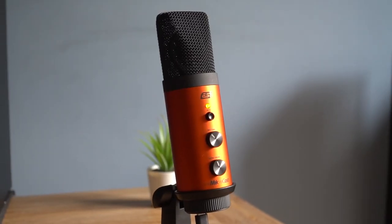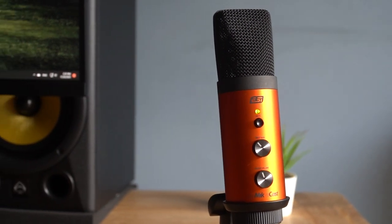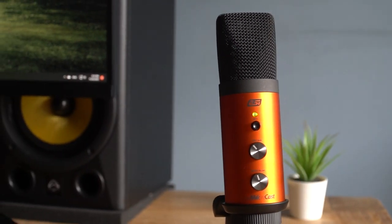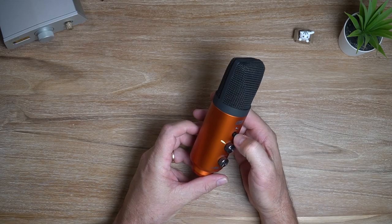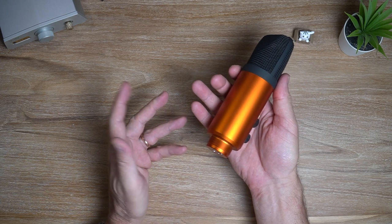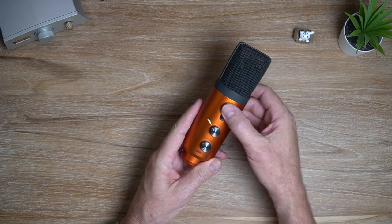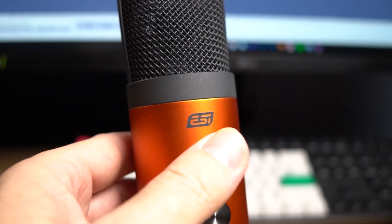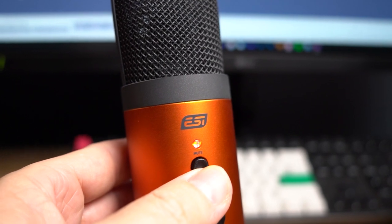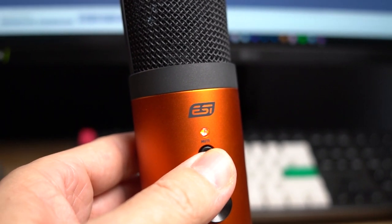Let's get onto the actual microphone. As soon as I picked it up out of the box, I was very surprised and quite impressed, because this thing has got some heft to it. This is an all-metal build — there's no plastic anywhere. Even the knobs and the mute button on the front are all metal. So it just feels wonderful, and of course it's got that signature ESI orange hue to it, which just looks beautiful as well.